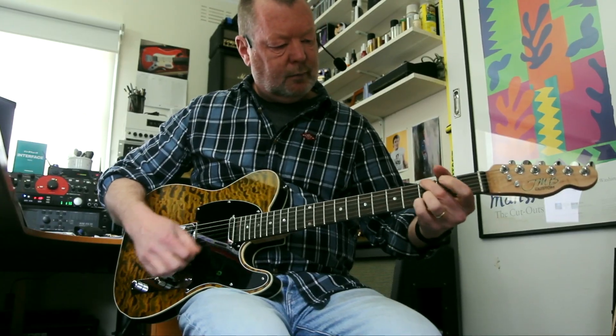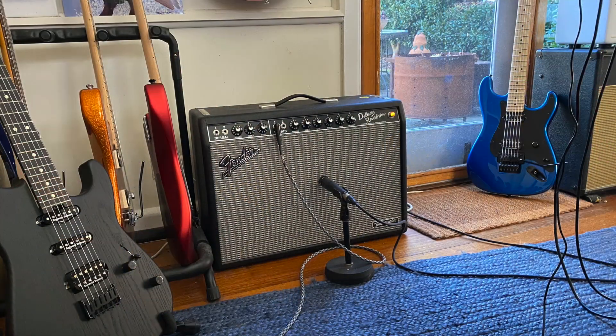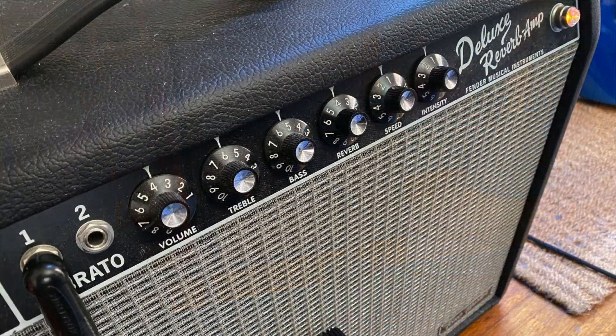Tone Rider Hot Classic pickups, running into my Fender Deluxe Reverb Tone Master amp today.